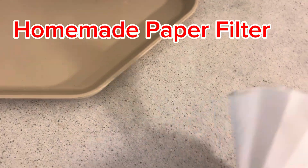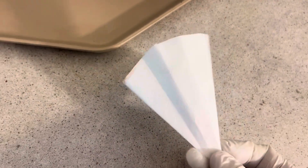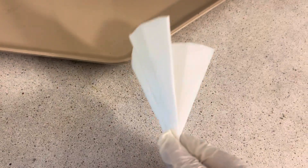I made a little fluted filter from paper towels that is a little cheaper than the coffee filters and Buchner filters, and it actually works pretty well. We'll put it in the filter in just a second.